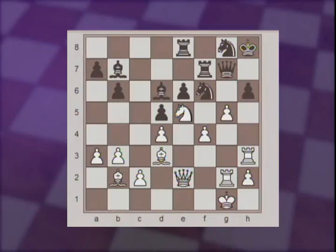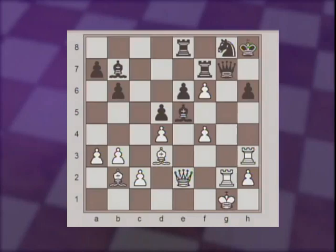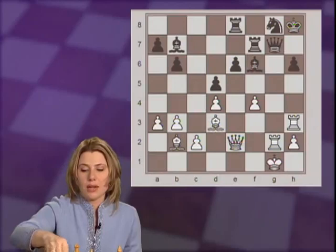Going back to the actual game, black did not play knight e4 but captured the knight first. And now the answer was capturing the knight, creating a discovered attack on black's queen. Here black decided to sacrifice the queen and lost a few moves later. If black had tried to capture back with the queen, white would just capture the bishop, followed by Bg6, making a skewer on the rooks and having a winning position.